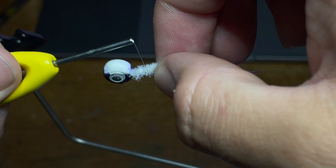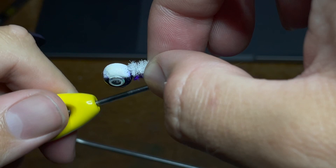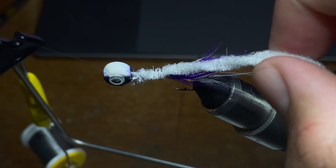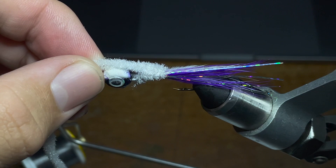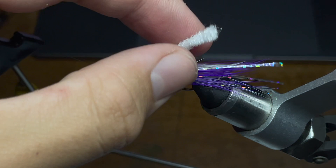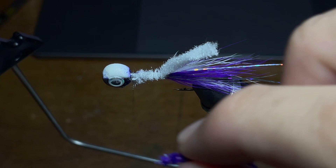Next we're going to be building the body of the jig and we're going to start by making the belly, which is just a piece of white chenille. It's very crucial to make sure that this white chenille stays on the very bottom of the jig as perfectly centered as you can possibly get it. We're going to tie it to the same spot we did the feathers and go back up to the head of the jig with the thread. Now we're going to take the chenille, get all the extra feathers and loose bits off of it, hold it on the very bottom of the jig, and trim it just a little bit past the head to give ourselves wiggle room with the length. We'll be working with that piece later.